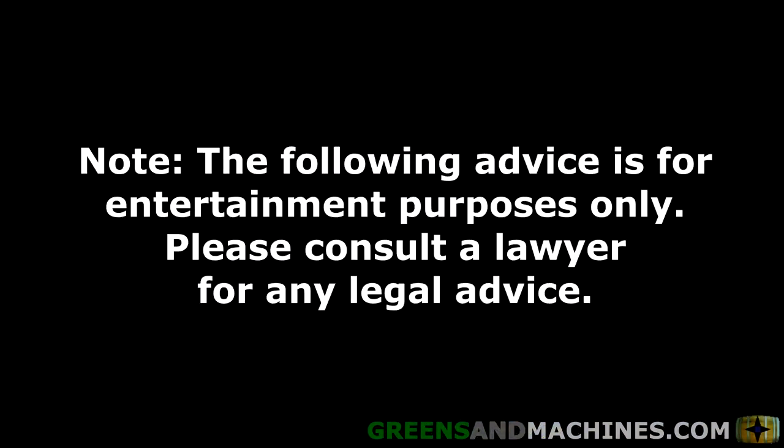Note, the following advice is for entertainment purposes only. Please consult a lawyer for any legal advice.